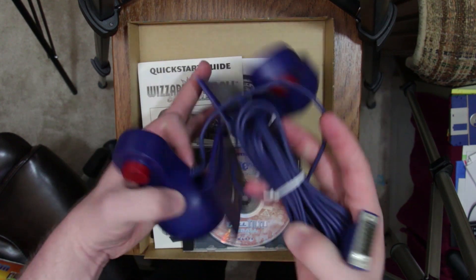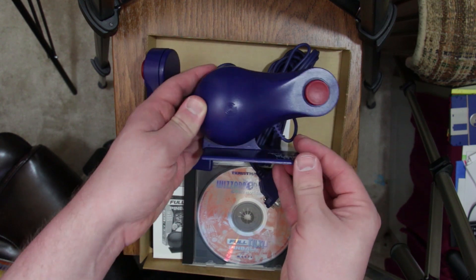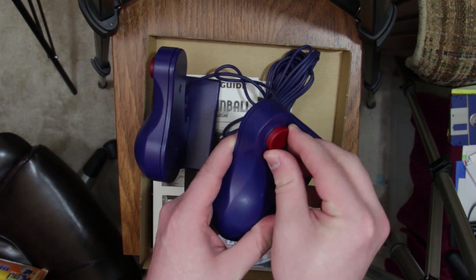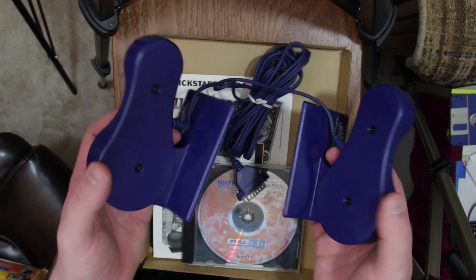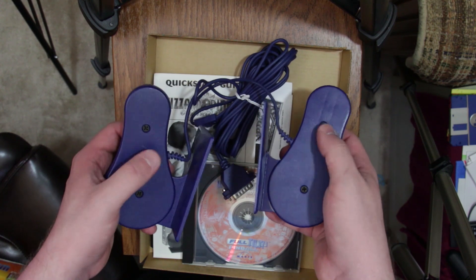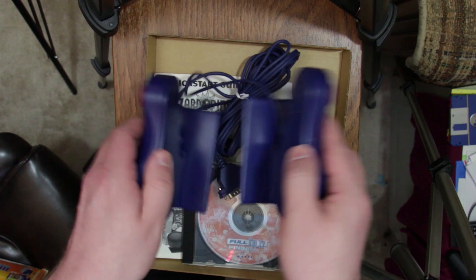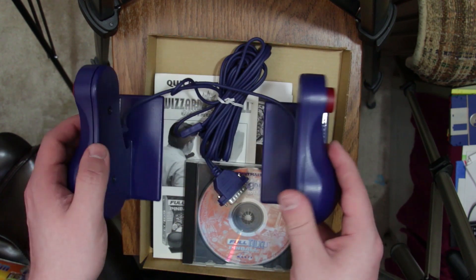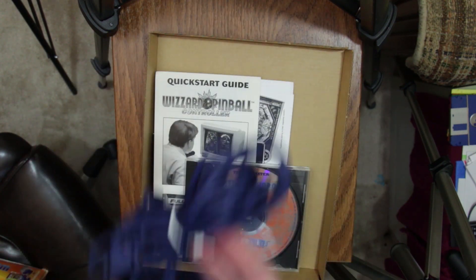Even though it attaches to a keyboard, these are the controllers themselves — pretty basic, very flimsy, plasticky kind of things with crappy buttons. They're really, really flimsy. This is a kind of cheap product, so I guess it makes sense. These just sort of slide underneath your keyboard, and it would typically come with a piece of Velcro to attach one side of your keyboard to keep it from sliding around, because these do slide around.